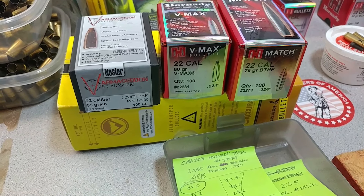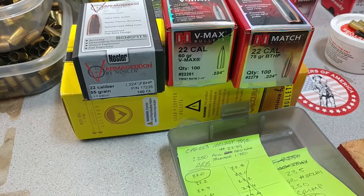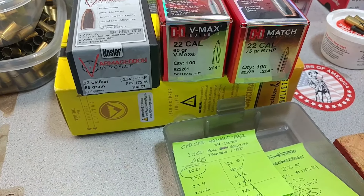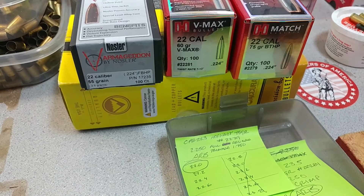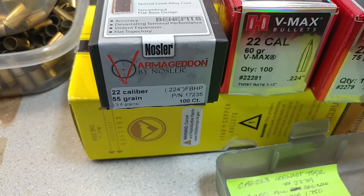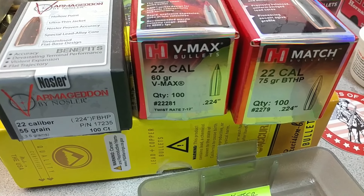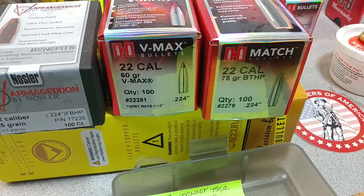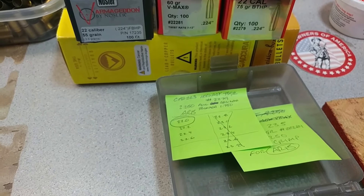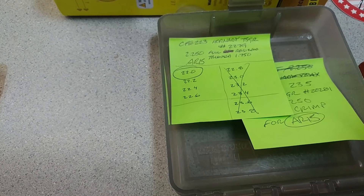Let's continue on with our .223 reloading. We're going to be shooting two rifles: the Ruger American Predator and an AR-15 I've got built up. You can see my reloads here - we've got some Nosler 55 grain, Hornady V-Max 60 grain, and some Hornady 75 grain that I'm going to try out. We're going to be shooting four groups.